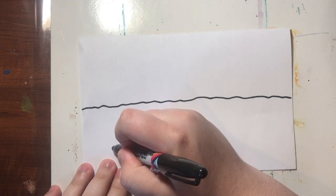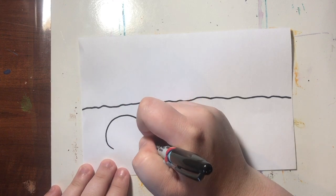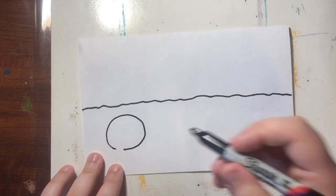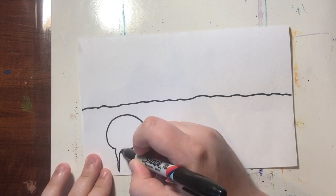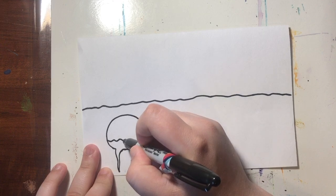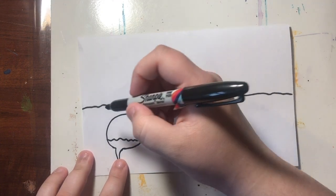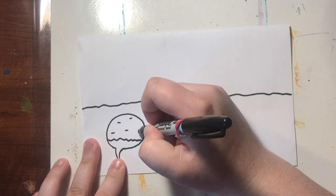To draw a radish, you're going to draw a circle beneath the dirt, but you don't want to close it off all the way. You want to leave a little bit of space, and we're just going to add a little tail at the bottom of our radish, and then add a little wavy line and maybe some details on our radish as well — some little lines like this.